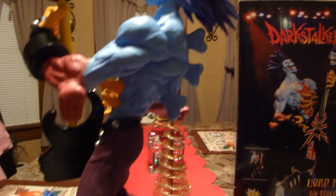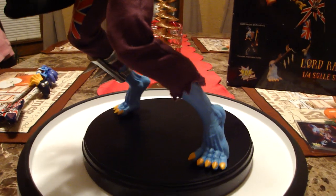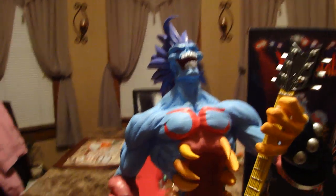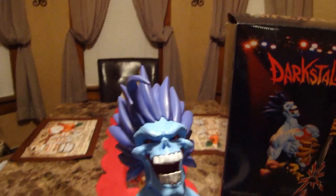I'm waiting for a Dimitri — that would be really cool. I love the Felicia and the Morrigan. But for now I'm happy with Lord Raptor. I love the blue too; it's really cool.